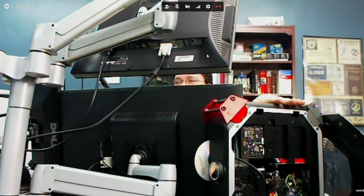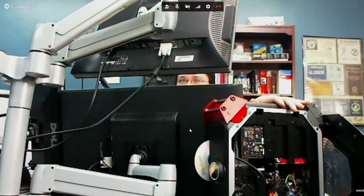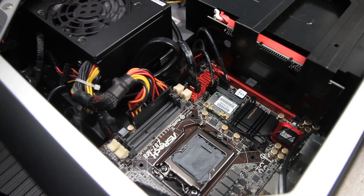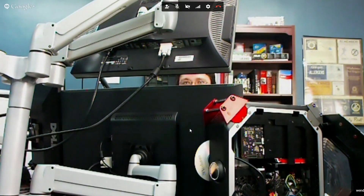It worked really well — I was able to transfer things at like 400, 450 megabits, just dragging files back and forth. Can you remove that and install like a half-height mSATA or a half-height PCI Express hard drive or something like that? You could install a half-height PCI Express adapter card to get a 1X PCI slot, but mSATA and things like that are not an option.